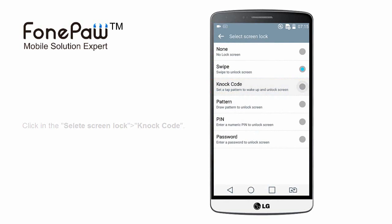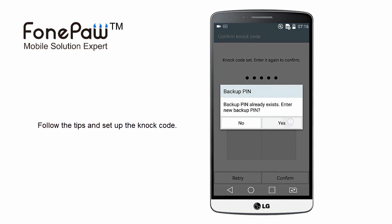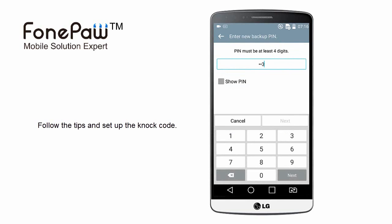You have to set up the knock code. You will be requested to tap quarters 3 to 8 times. After setting the knock code, you should set a PIN code for backup, in case you forget the knock code.